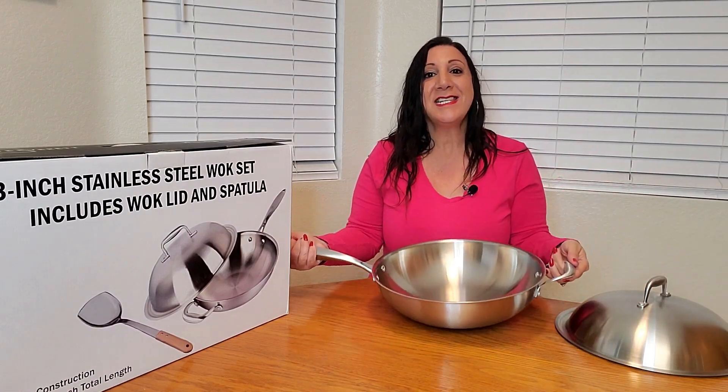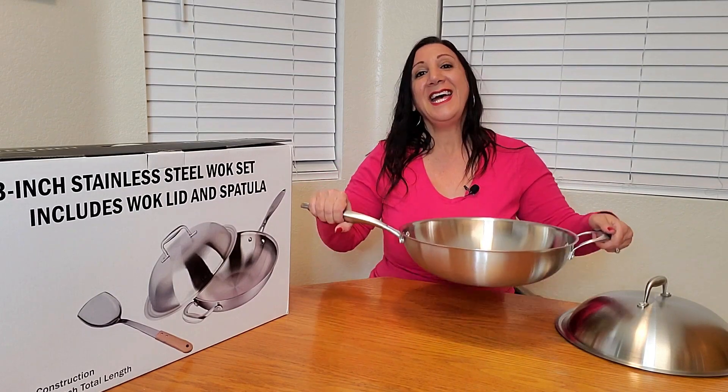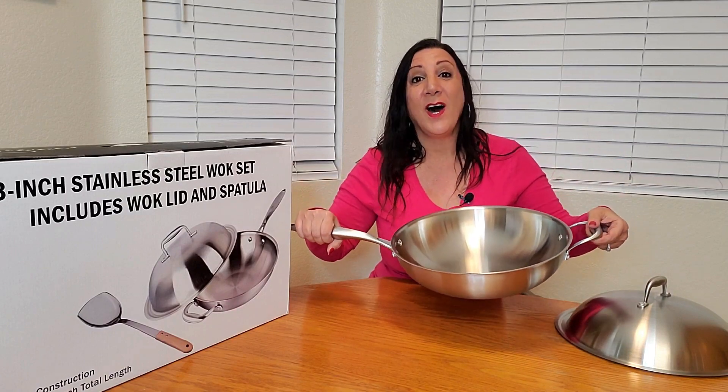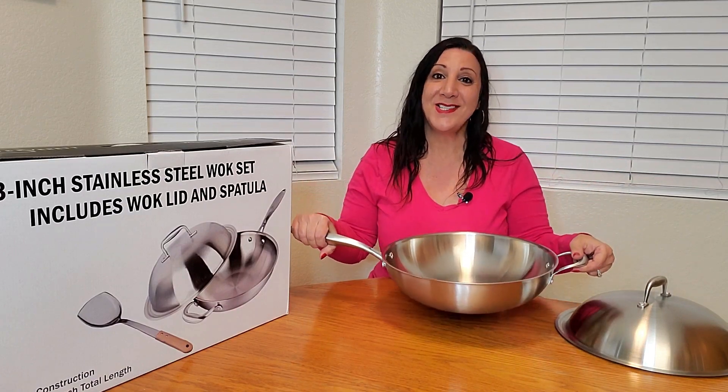This is a 13-inch diameter wok, and it also has two handles, so you can easily carry it off the stove onto your table.